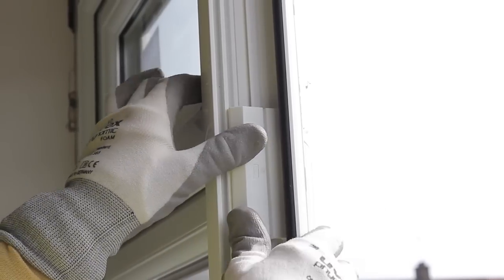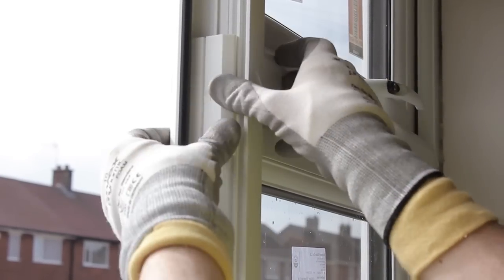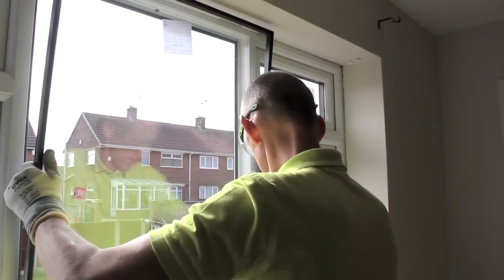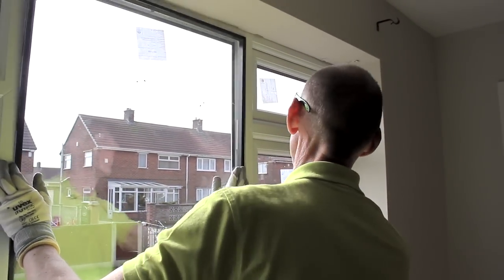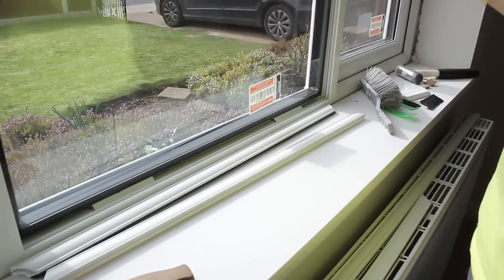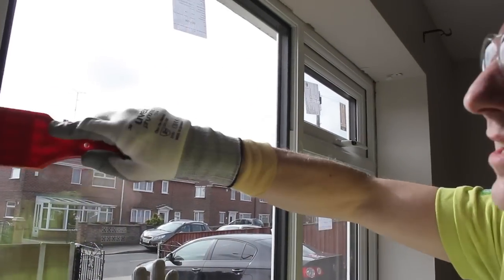The same method is used when fitting fixed panes, but there is no need to toe and heel because they aren't designed to move. Apply support packers at the bottom of the frame, then square the glass into the opening so it's nice and even. Platform packers can be used if needed, lifting the glass by one millimetre.